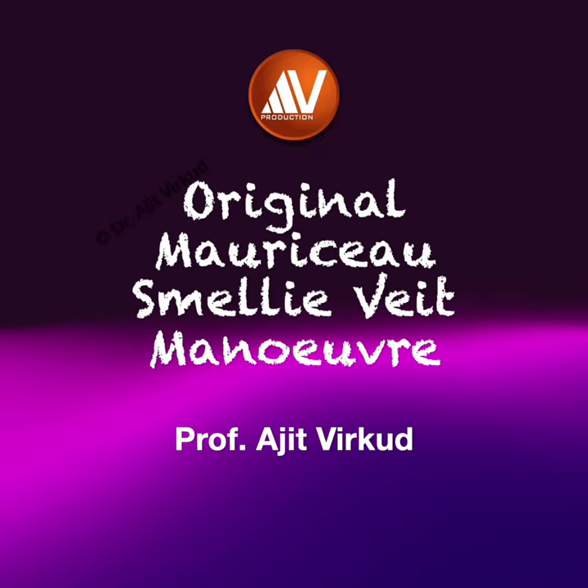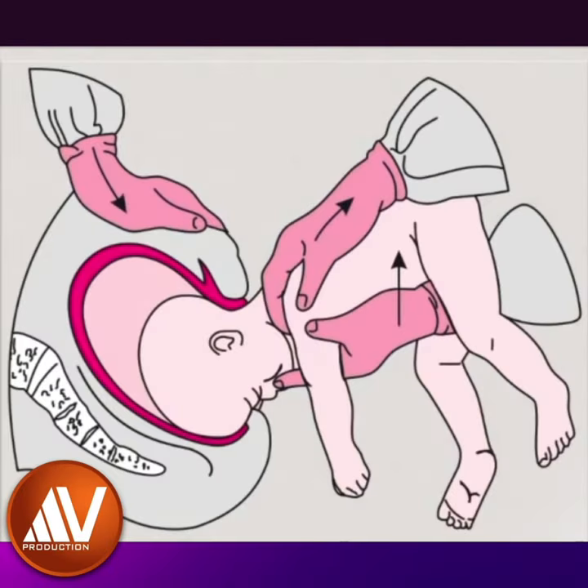Morisot's Smiley Viet Manoeuvre is a classical method of delivery of the aftercoming head in assisted breech delivery. In this method, the trunk of the fetus is held astride the right arm like a saddle. One or two fingers of this hand are introduced into the baby's mouth.